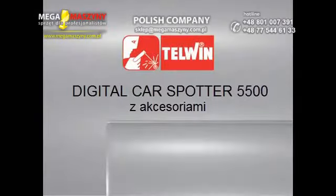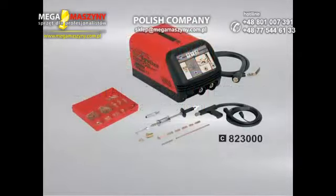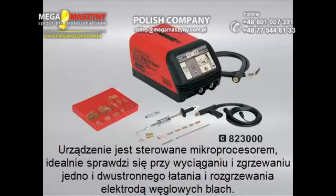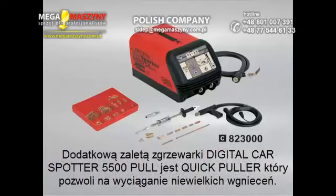Digital Car Spotter 5500 Plus is a single-phase microprocessor-controlled electronic spot welder. The multifunction control panel is used to adjust the spot welding parameters automatically according to the sheet thickness and tool. The standard machine is supplied with the studder kit for spot welding, upsetting, and patching metal sheet.